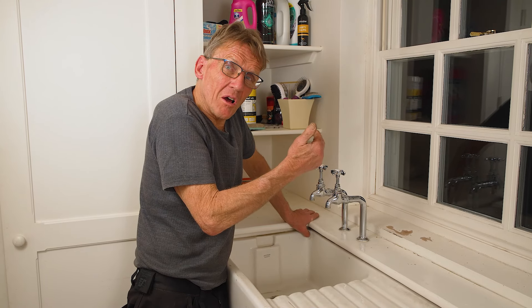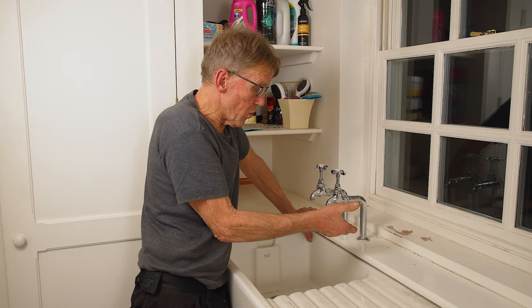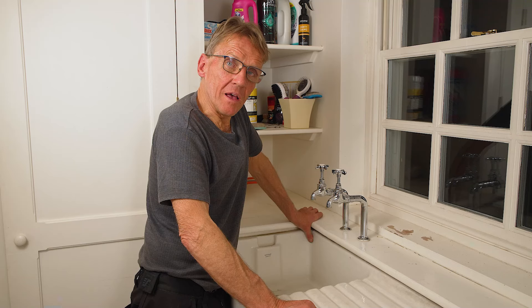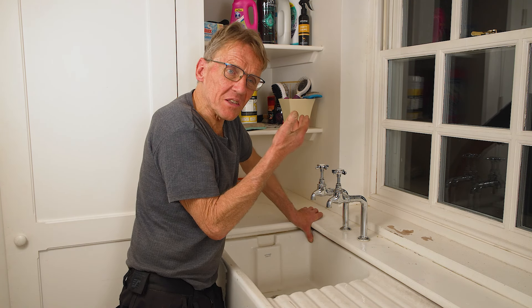So to go through the main points again: if you've got a gravity system — a tank in the loft feeding a hot water cylinder — you can put this TapBoost on either the hot or the cold supply. This is for a single outlet; don't branch out after the TapBoost and try to do too many things. You can use this on a washing machine cold supply as well, because when people have low pressure the washing machine throws up a fault code and stops. You need a minimum of 1.2 litres a minute into the tap, cistern, or shower, because that's how the TapBoost flow switch knows there's water running through it.